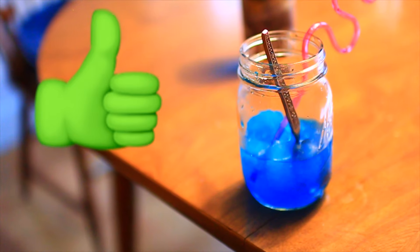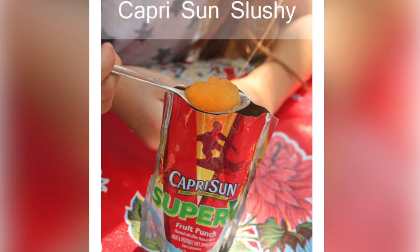This is how the soda ice cubes came out — they taste really good, and I think they'd be great if you want to put them in your drink.